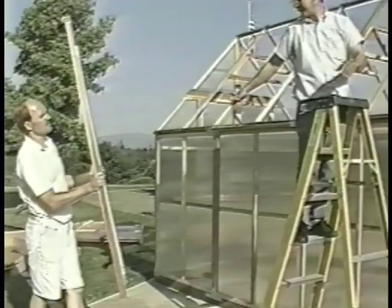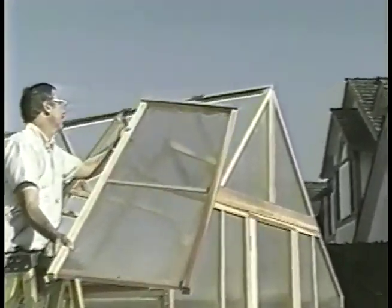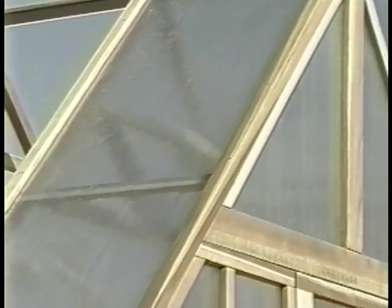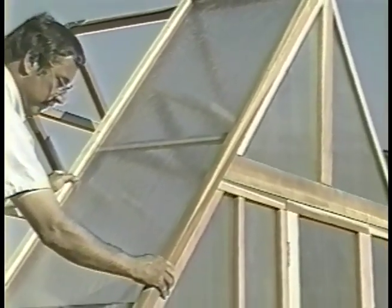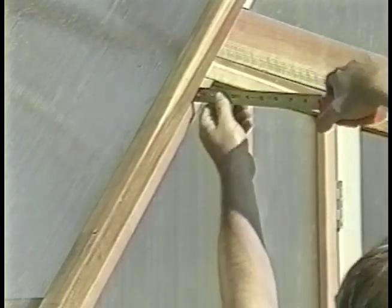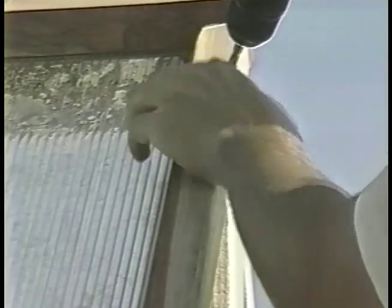From the side of the garden house, lift the two-foot front roof panel above the ridge near the front wall and let it slide down until the metal angles rest on the ridge. Position the panel to overhang the front wall by three-quarters of an inch. Secure the panel with two and a half inch screws through the six pre-drilled holes.